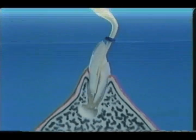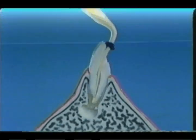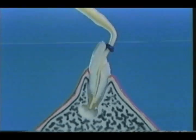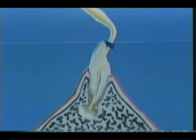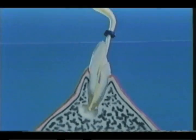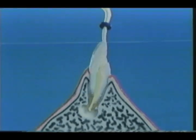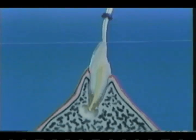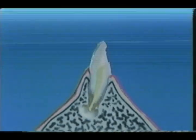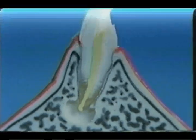As the root apex is perforated, the paste can pass through and reach the lesion or abscess. After that, resorption of the paste is expected as the healing of the periapical tissue goes on. It is better to press this paste out a little into the abscess or lesion.